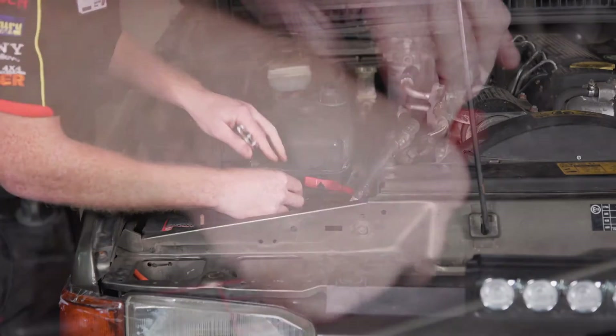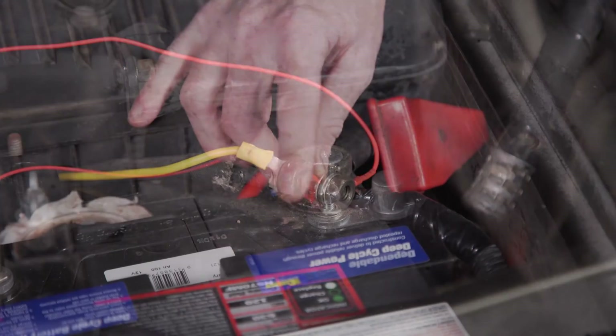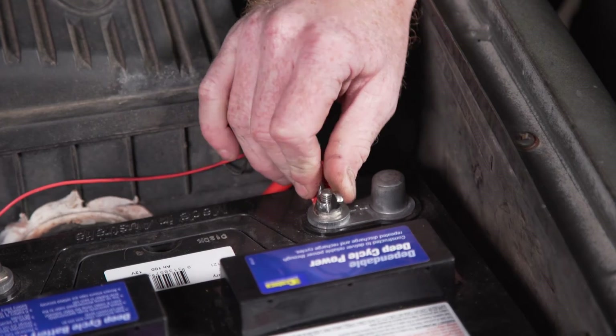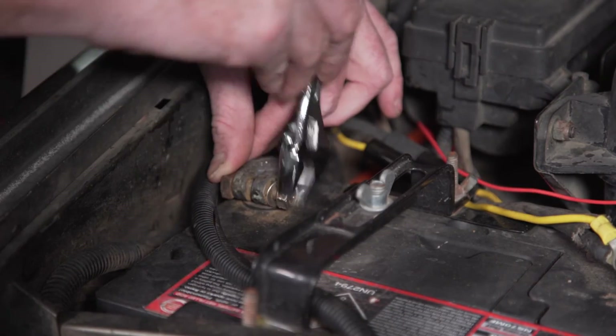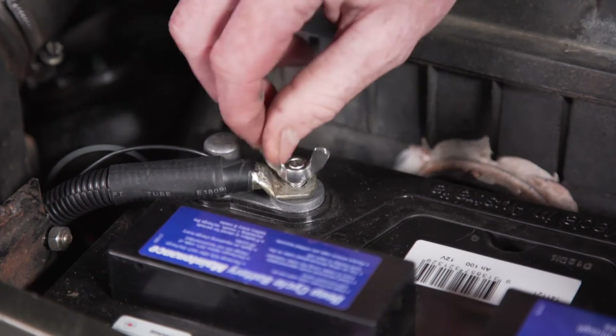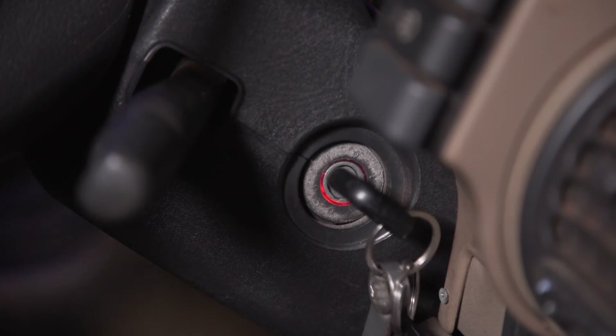Just connect the terminals to your batteries, with the red wire going to the positive terminal on your main battery and the red wire with the white stripe to the positive terminal on your second battery. The black and black with white stripe wires connect to the negative terminals of your batteries. It's recommended that you install a 1 to 2 amp in-line fuse with each positive wire. These are not included with the product.